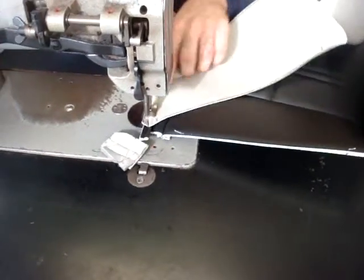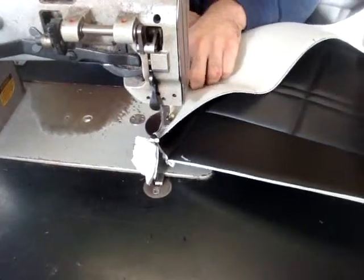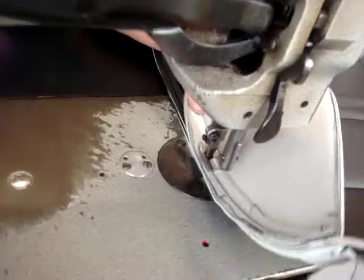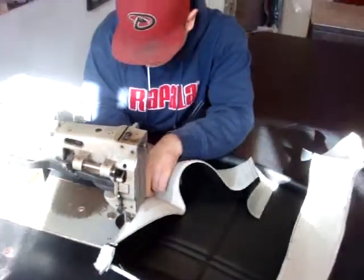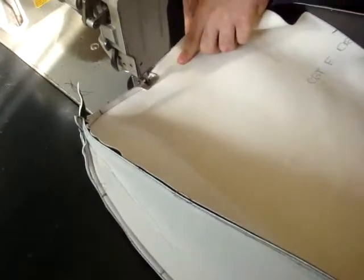Now he's sewing the sideband onto the backrest cover where the piping was. Then he's sewing on the back of the backrest cover, called the shell.